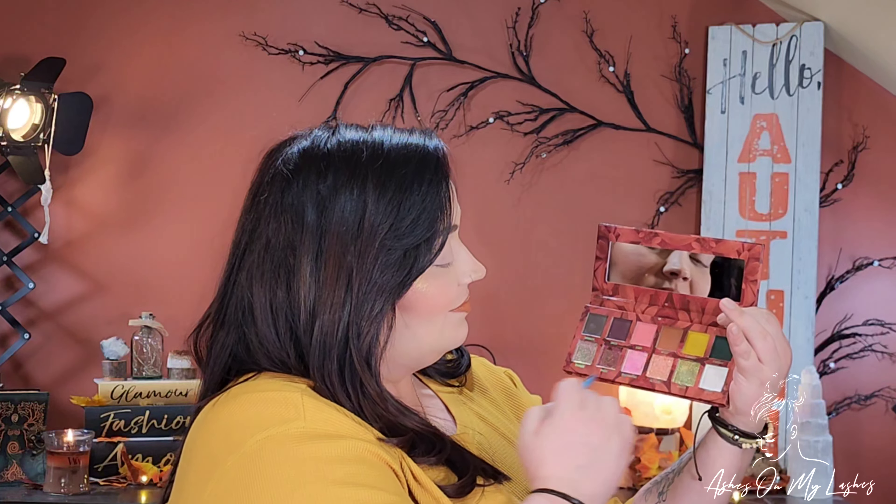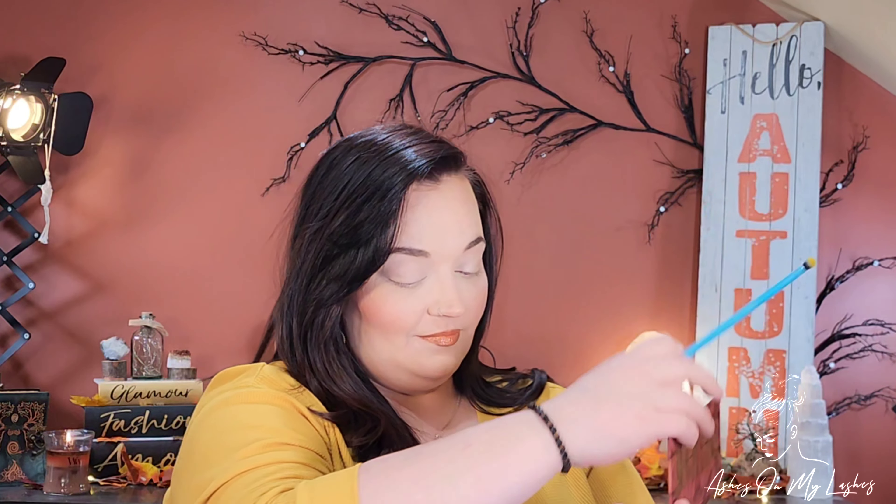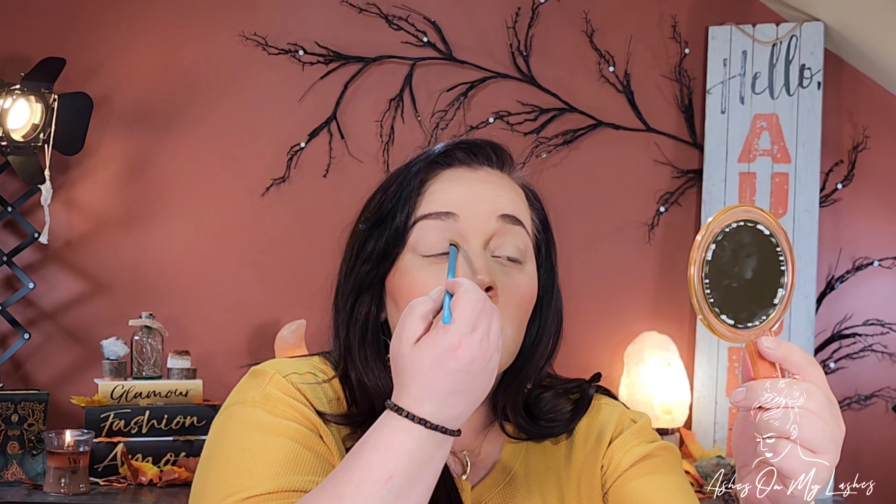I'm going to try to go back and forth and explain what I'm doing along with talking about the formula of this palette. Let me just start off by saying that my thumbnail and the description that Unearthly Cosmetics has of this palette truly says it all. This is incredible. I am truly captivated by this — it is just amazing and I think by the end of this video you will think so too.